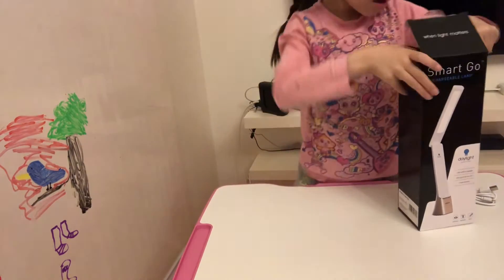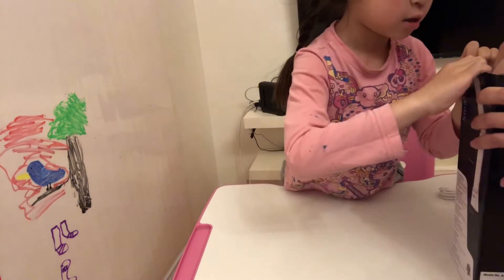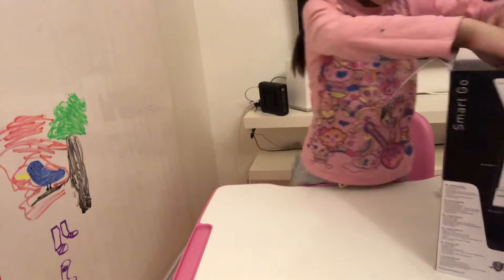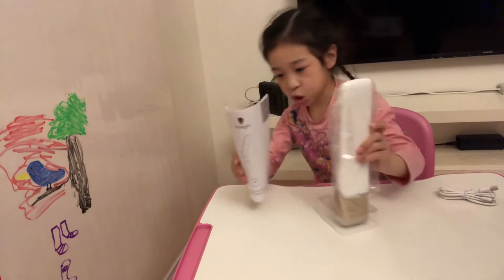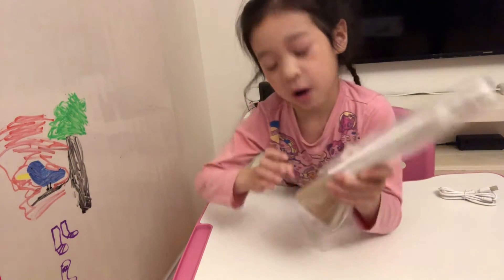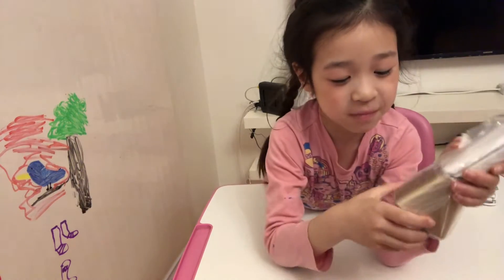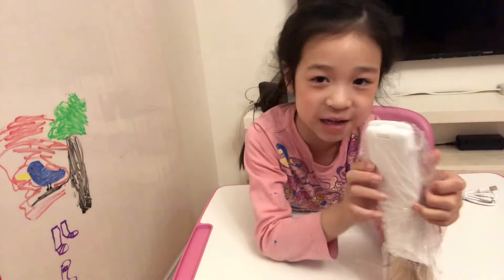This is so hard. Oh boy. So, here's some instructions — just go down. And let's throw this rubbish away. Here is the light bulb, like my mom has. Now I've got to be opening this, like my mom. It actually smells like something.